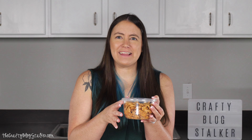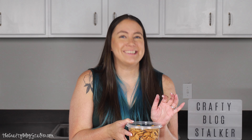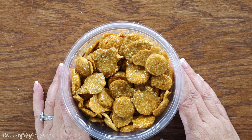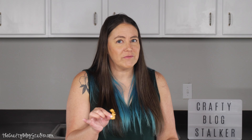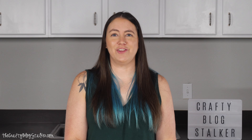They smell really good. They actually kind of smell like sesame oil for some reason since they are made with sesame seeds. But these are so yummy. So let's go ahead and try one — I am just going to do a small one so I am not crunching for the rest of the video. They are so good. They are the perfect consistency — they are hard candy but they are crunchy. They have a really, really good kind of nutty flavor. So yummy. You definitely need to try this recipe.